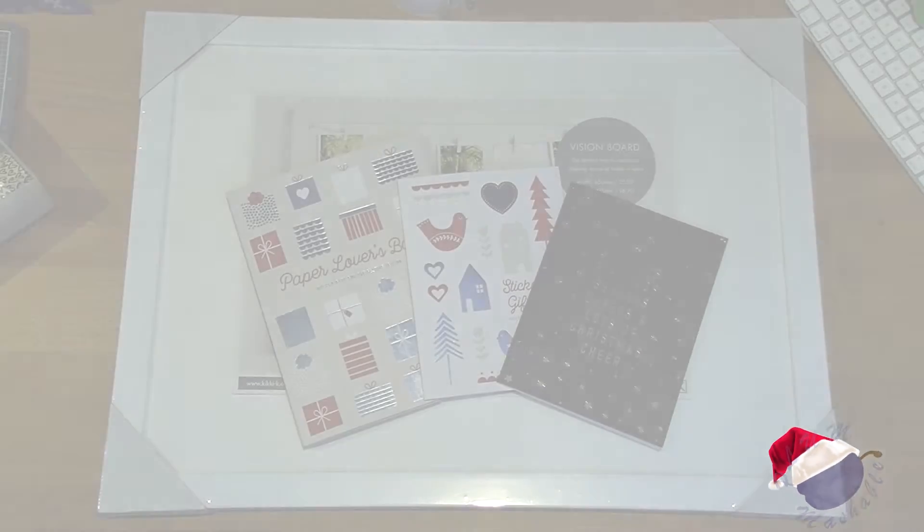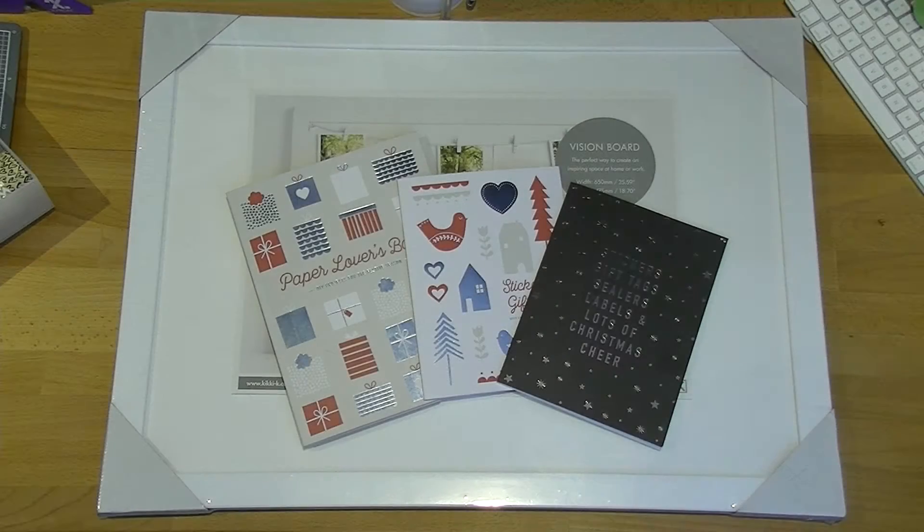Hi everyone, welcome back to Festive Fridays. I'm going to be doing my Christmas vision board for this year. I use my vision board not really as a traditional vision board to show me what I want everything to look like, but just to inspire me with different Christmas things. I just like to have something Christmassy hanging up in my house that I can look at and know Christmas is just about here.